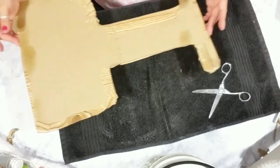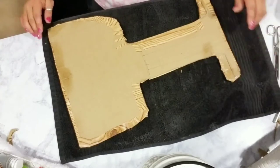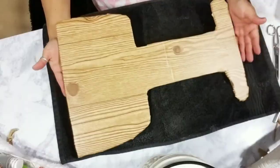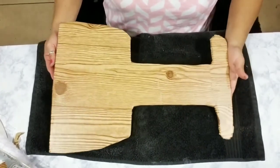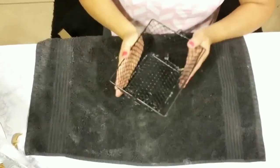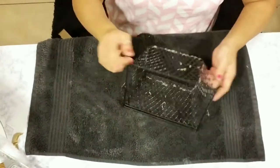Once you're done with that, this is how it's going to look. Give it a moment to dry and keep rubbing the edges so they look nice and even.